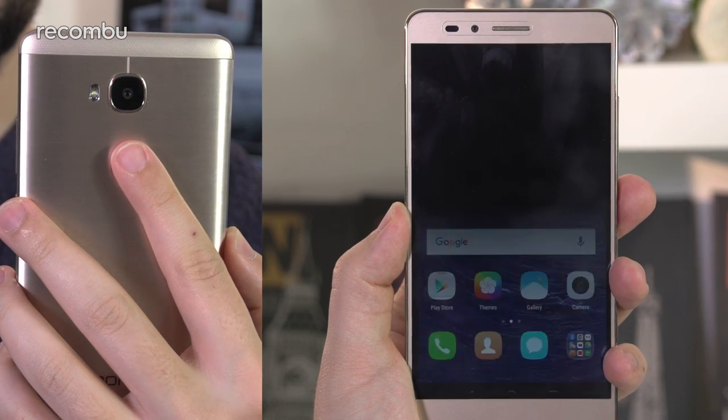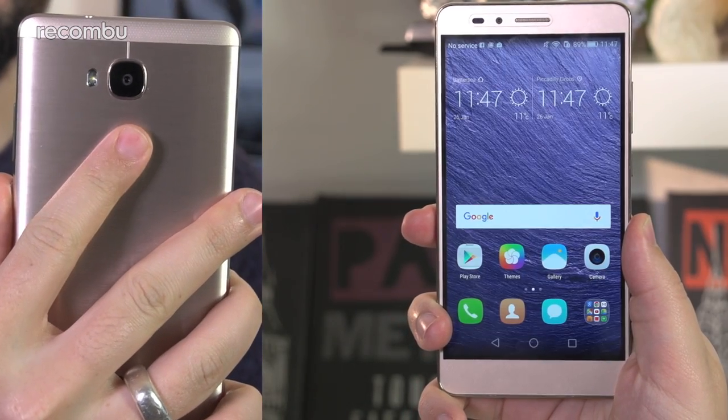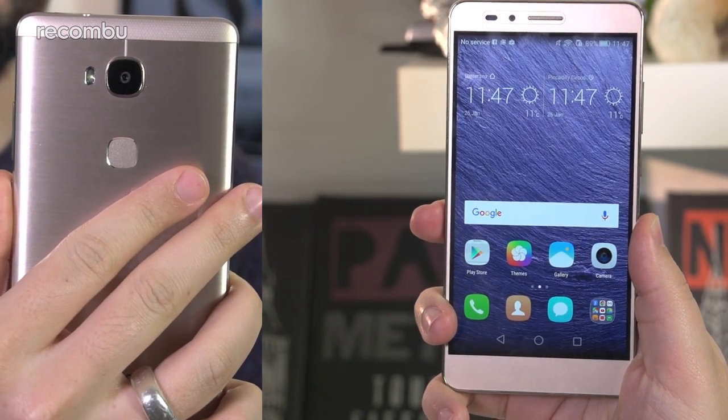Something we haven't seen before are the new fingerprint sensor gestures, which let you quick-launch apps based on which finger you're pressing against the sensor found on the phone's back. It's a smart extra that we weren't expecting to see debut on an entry-level device like the 5X, and one that we hope will roll out to the rest of the Honor and Huawei family in due time.